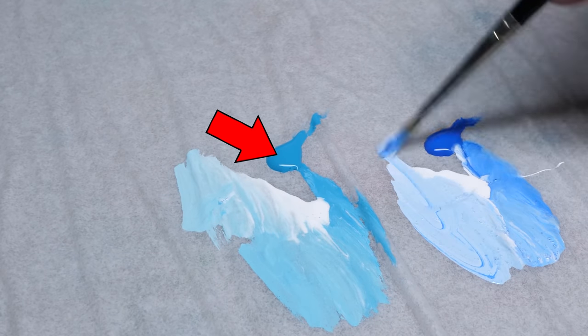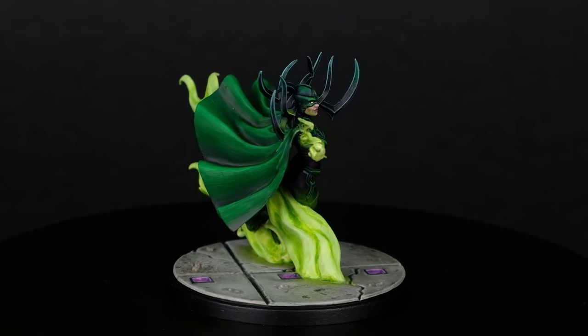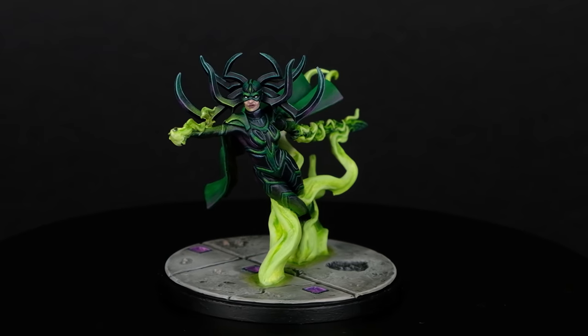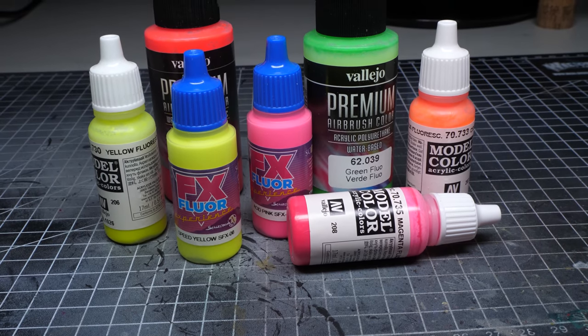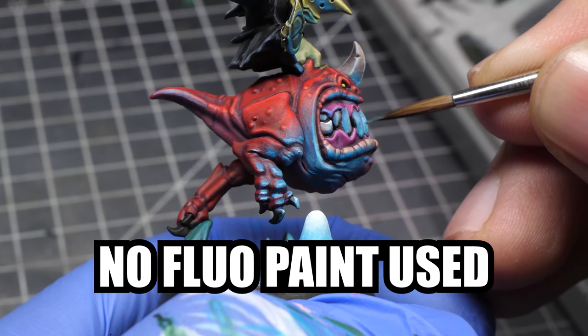Cyan by itself is a higher value color and therefore you don't need as much white, so it looks way better. Going for yellow, orange, or green OSL is in my opinion even easier, because in all of these cases you can use yellow as the source color and you don't lose any saturation. Using fluorescent paints is also an option, and I did that for this miniature as well as this one. But painting OSL without any of these is not a problem — I didn't even find any good blue fluorescent paint anyway.